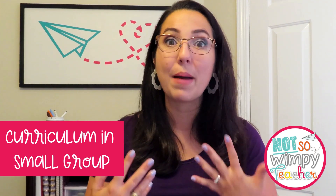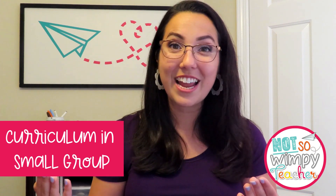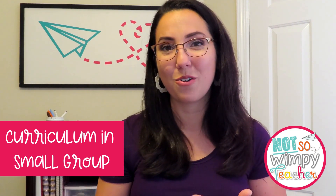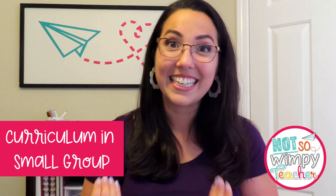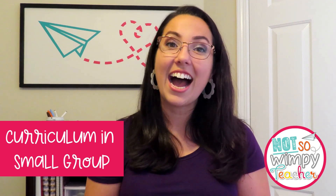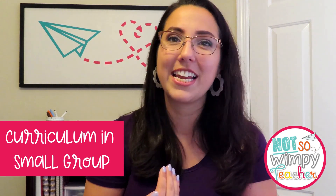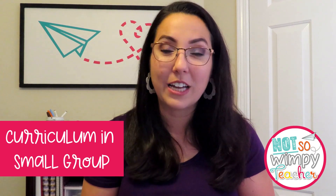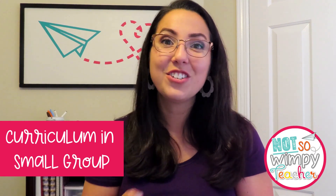Another key piece of math workshop that we love is small groups — the power of a differentiated small group designed to meet individual student needs wherever they are within the current content. To make my life easier, I use my small group as an extension of my whole group lesson, and I really suggest using curriculum pieces within that small group. It's there for us, it's a resource we're encouraged or sometimes expected to use, so use it.